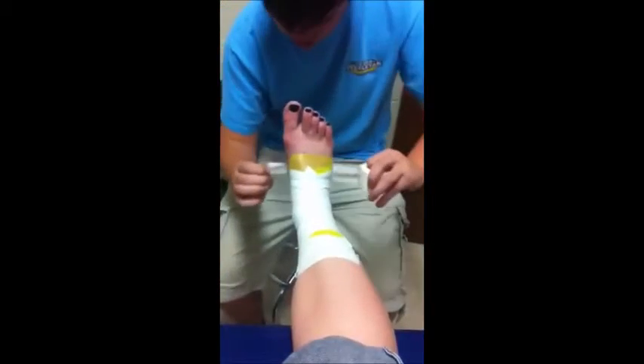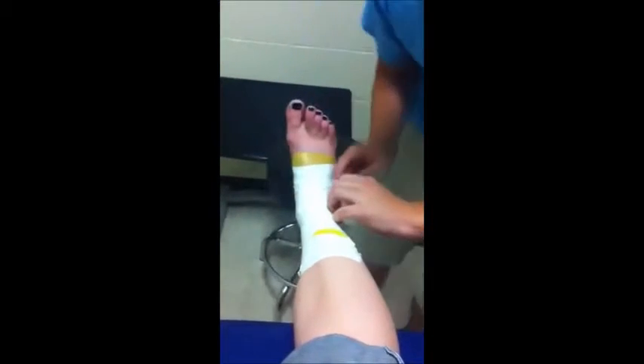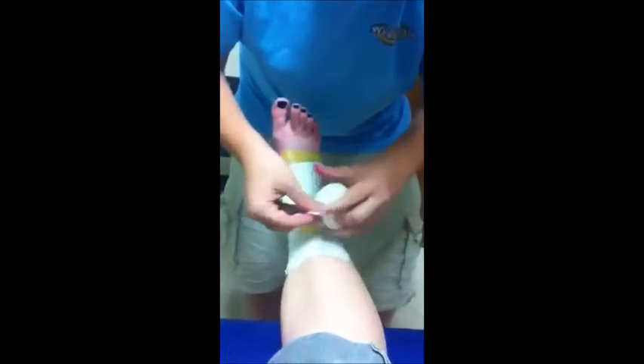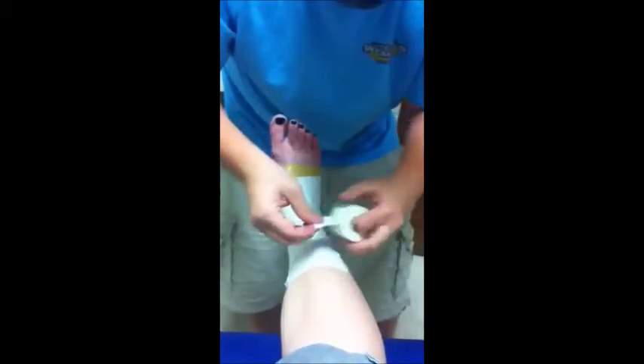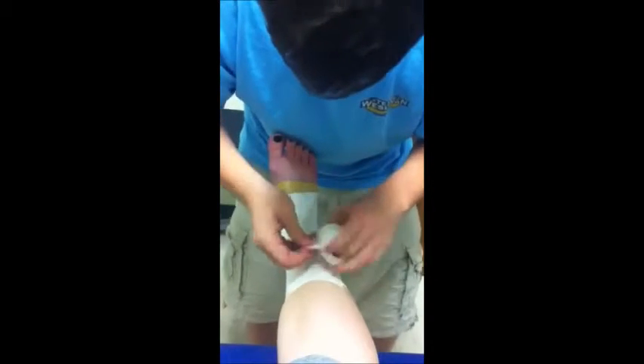After completing the taping, clean it up at the bottom and the top to finish the ankle tape job.